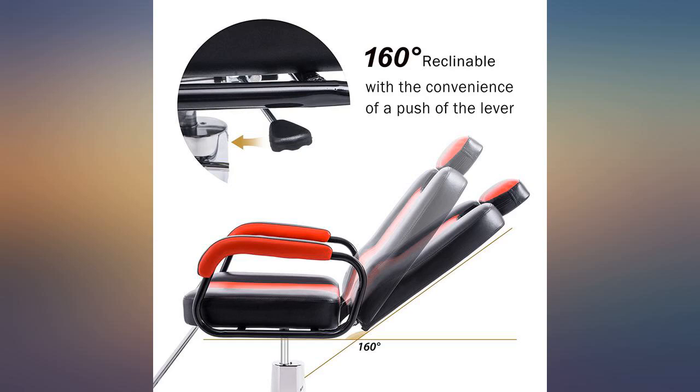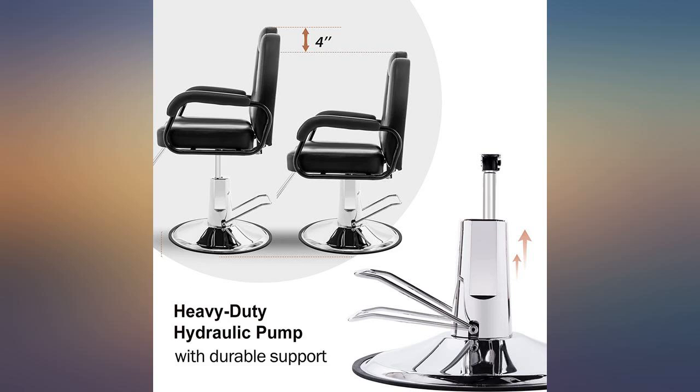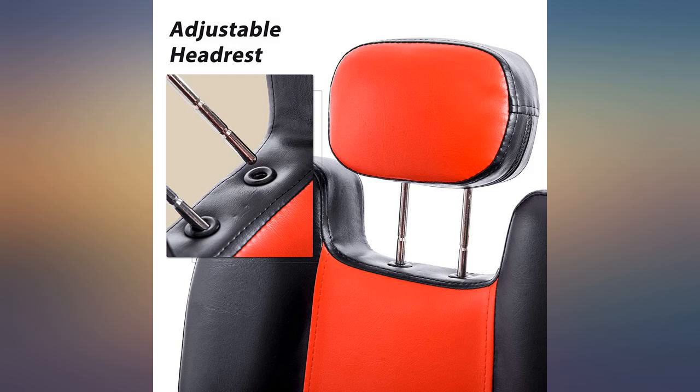My clients love it. I love that I can recline the chair and do more services on my clients. Worth the purchase. I love this product — however, it came ripped. Very disappointed in the defect in the product.